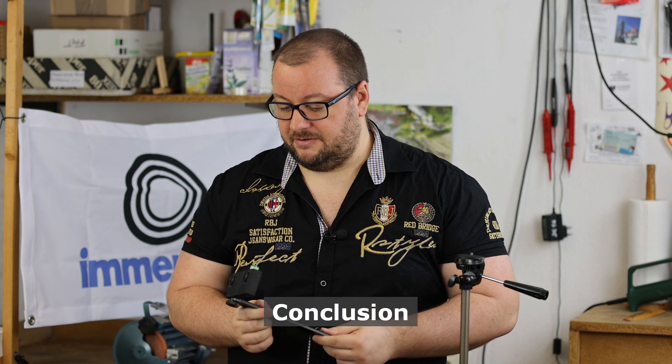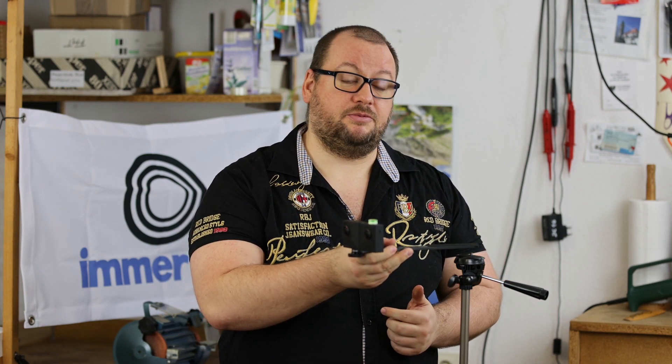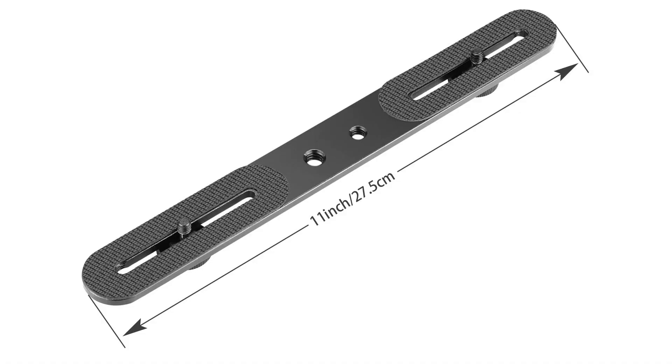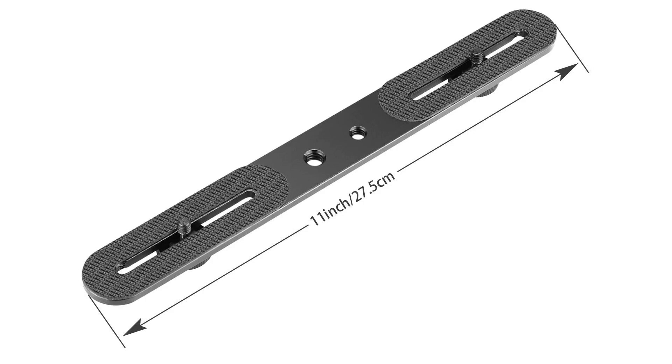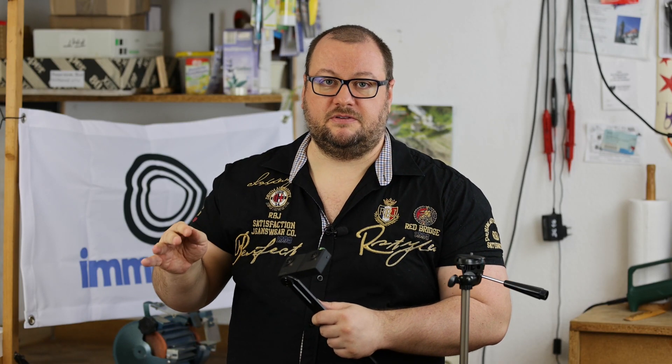So in conclusion, we've shown you today how to do this modified mount to have better positioning on your tripod for VR180 stereo cameras. Step number one was to get one of these rails. Step number two, mark the areas you're going to cut off. In step number three, first remove the top part — we did this with a saw.